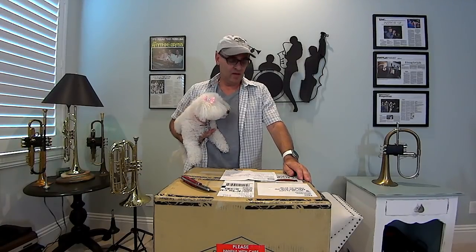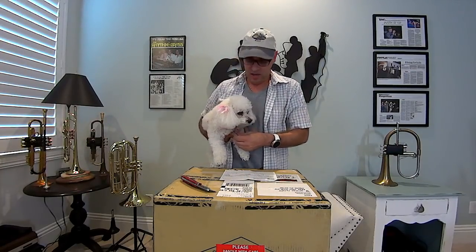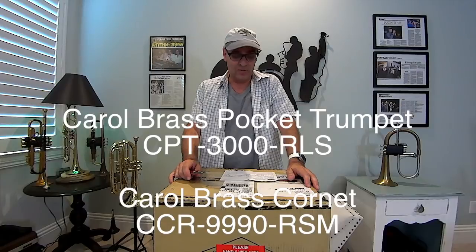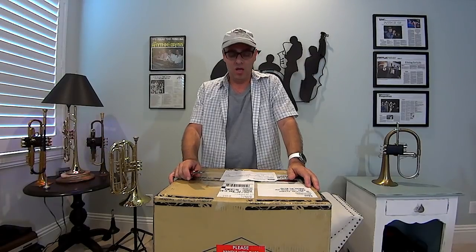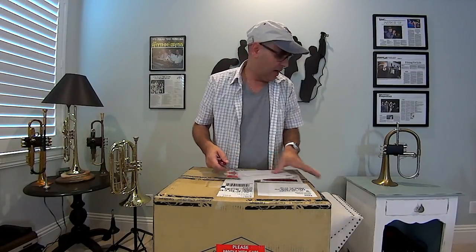Hello everybody, Bill Coletti here in my studio with my dog Chiclet. Puppies always get you more views on YouTube, so we'll see about that. Anyway, we're here to do an unboxing of two horns I just received from Carol Brass. One is a pocket trumpet, the other is a cornet. The pocket trumpet is model CPT-3000 and the cornet is model CCR-9990.